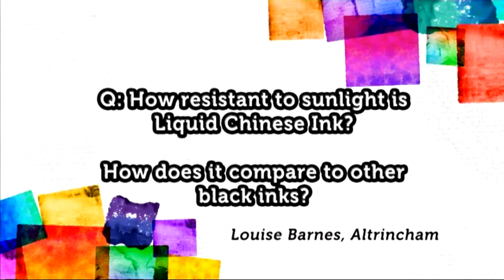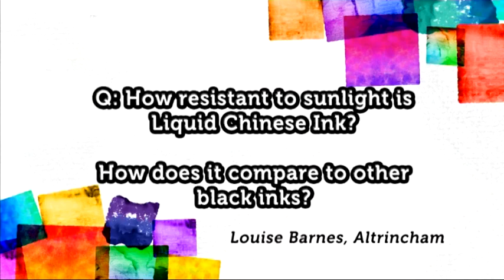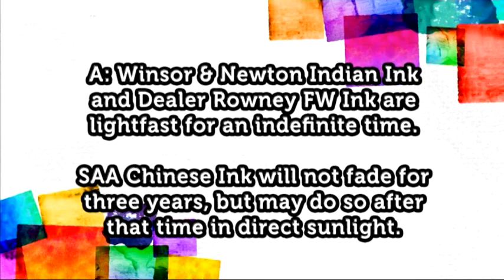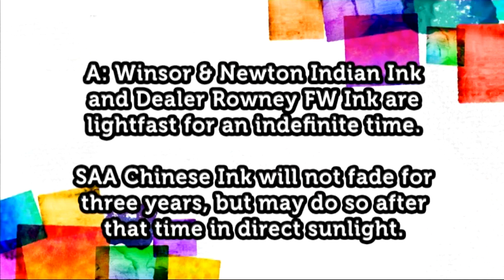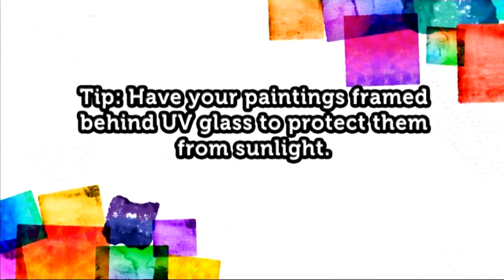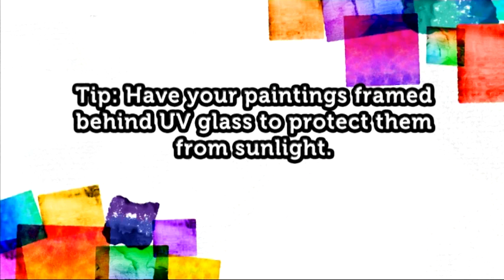It's time to solve a few more of your artistic dilemmas. Let's start with this one: how resistant to sunlight is liquid Chinese ink and how does it compare to other black inks available? We spoke to Windsor and Newton about this — the manufacturers of the Indian ink — and they said that it's pretty much lightfast for long periods, it will last for many, many years. Daler Rowney's FW black ink is also very lightfast. The Chinese ink sold by the SAA will not fade for three years; however, after time it will start to fade if in direct sunlight. A great bit of advice is to get your paintings framed behind UV glass, which any framer will do for you, and this way it will protect it for many, many years to come.